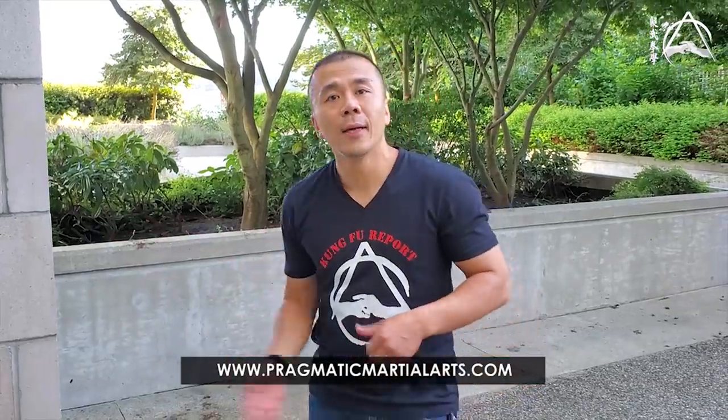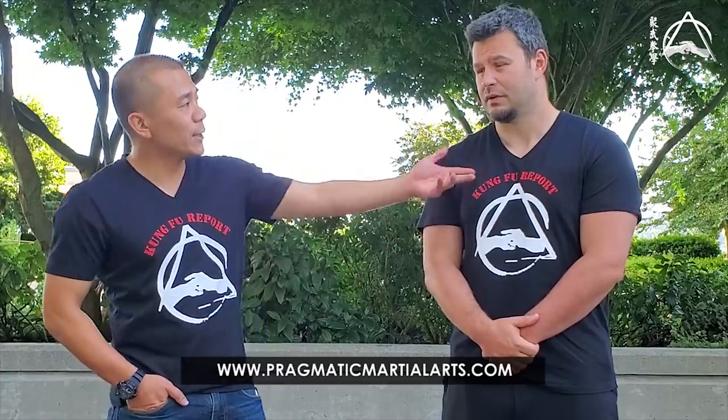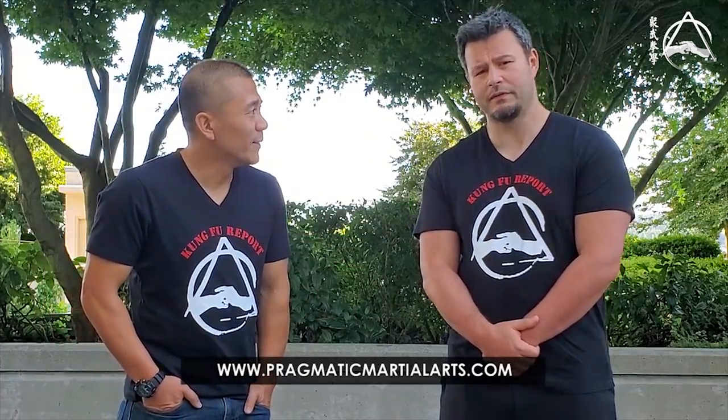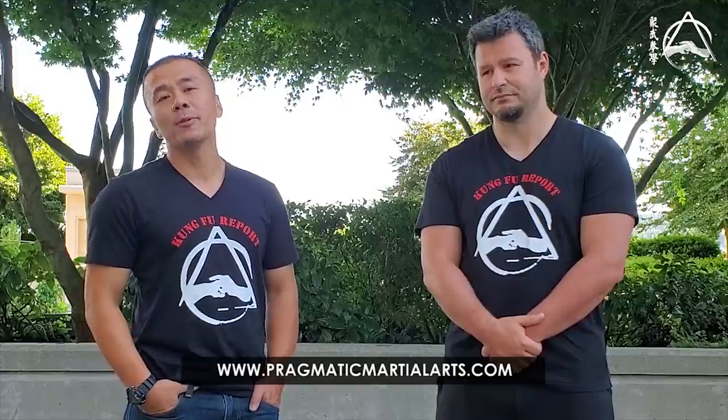Hey guys, thanks for watching this episode of Kung Fu Report on the warm-up exercise of Park Sao. Due to time I didn't get to go deeper into how to use it as a trap, a half-beat trap, a counter trap, or a counter-punching method. You guys have been messaging me about the new Wing Chun program — it's going to be released September 15th on the online Academy and my website. Hope to see you guys there.